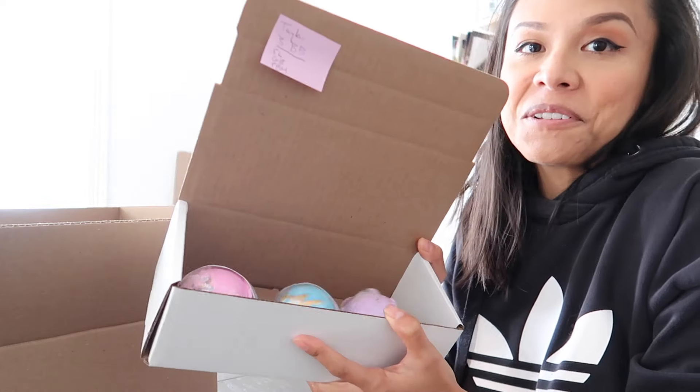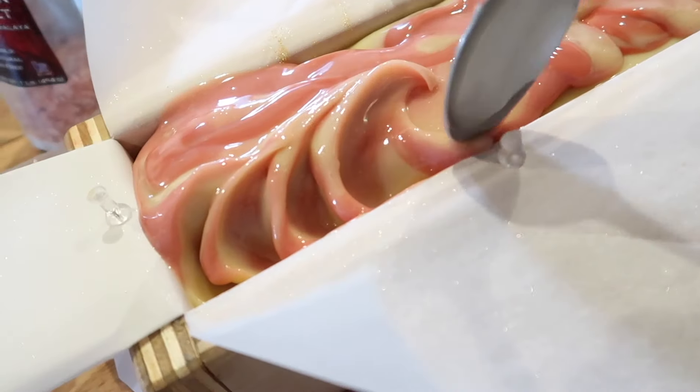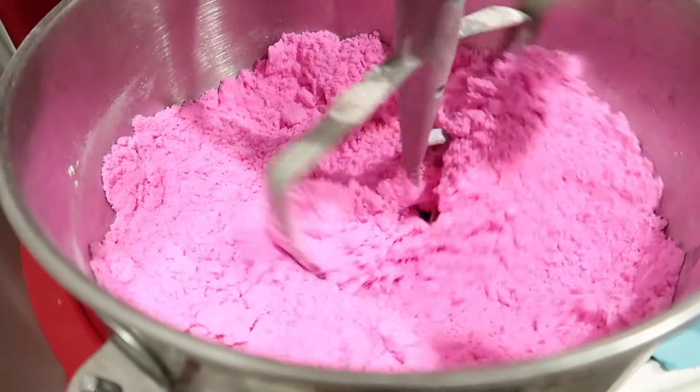Hey everyone, today I have a really special video for you guys. I will be showing you how I pack my Etsy orders. I have a few bath bomb orders that came through, so I thought it'd be the perfect opportunity to show you guys how I give my bath bombs the best possible chance to arrive to my customers all in one piece. So you thought the hardest thing about bath bombs was making them? Try shipping them.